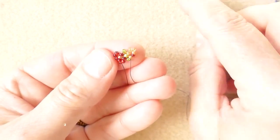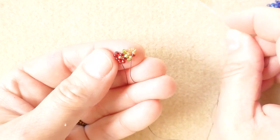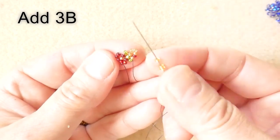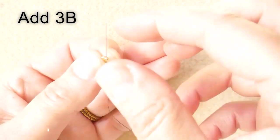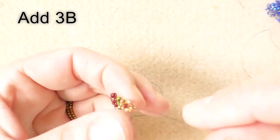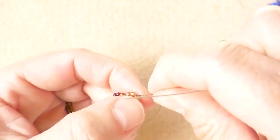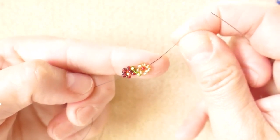Now we work on the bottom part, which is made out of three seed beads in the color of the flower. Then we go back up through the seed bead that is after the center and just tighten the thread. And this is our flower.